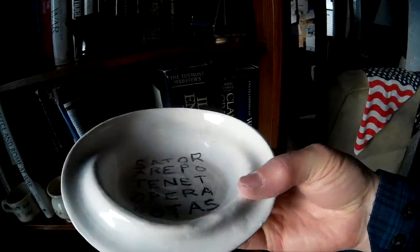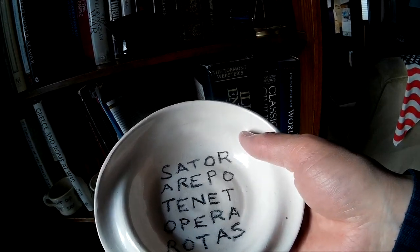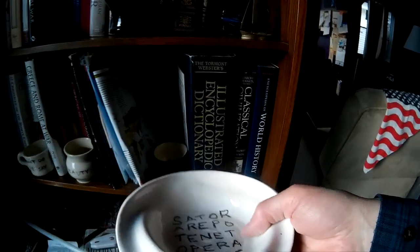This is a Sator Square — a magic square. If you read it sideways, downwards, backwards, upwards, it all says the same thing: 'Sator arepo tenet opera rotas,' which you could translate as 'Farmer Arepo has a work wheel or a plow.' This was a symbol of early Christianity in the Roman Empire — found at archaeological sites. They think when Christians were being persecuted they used it to identify each other. This is a wonderful green cup with no handle, and a purple potato chip bowl.